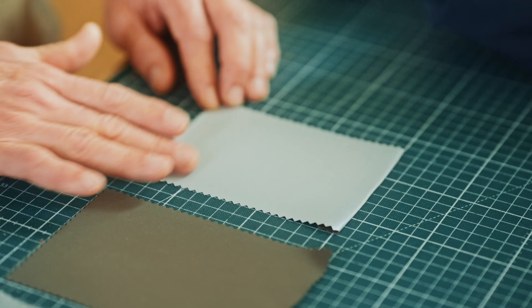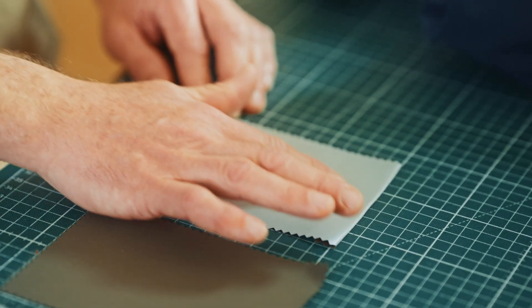Starting with the middle layer — the membrane itself. It's a super thin plastic film, in this case made from expanded polyethylene. Think of it as a film with millions of small holes in it that are big enough to let water vapor pass through from the inside — sweat — but small enough to keep water droplets and rain out on the outside.